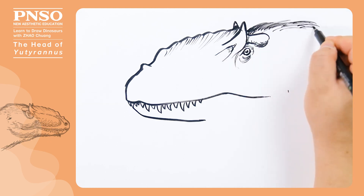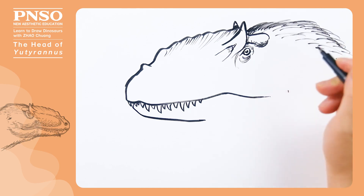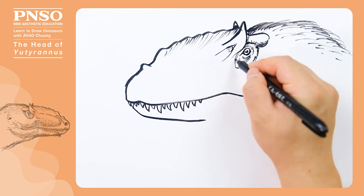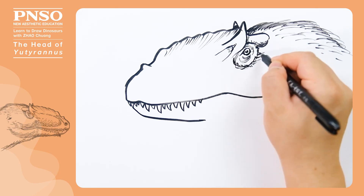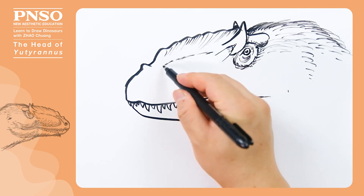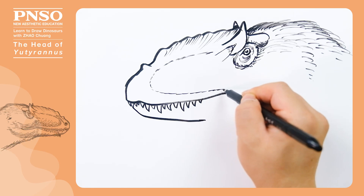The feathers on the head of the Euteranus covered a large area. There were no feathers around its eyes, its lacrimal bones, the tip of its nose and its mouth. When drawing the feathers, we need to pay attention to the length of feathers on each position.